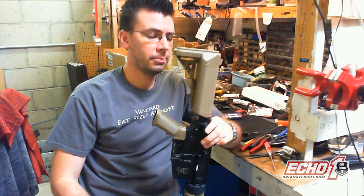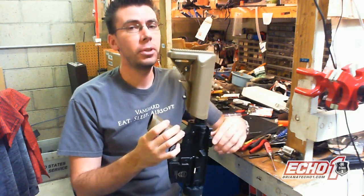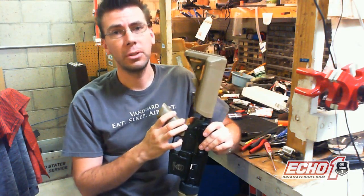Hope this helps. Also make sure you guys subscribe — I'm doing all these videos to help you guys out. If you guys want another video subject, go ahead and comment below and say what you want to see, and I'll do my best to help you guys out. This has been Brian from Echo NUSA. Thanks for watching.